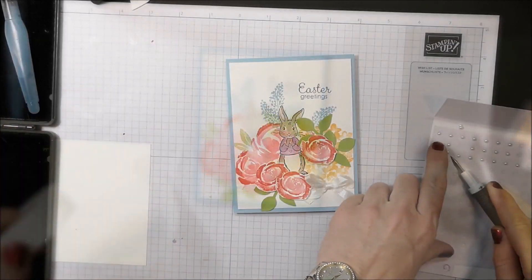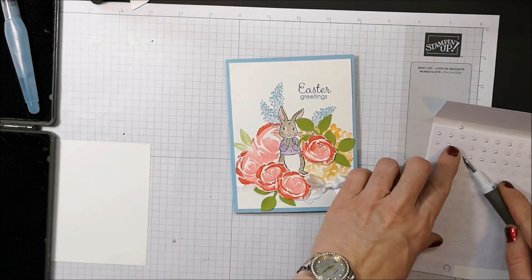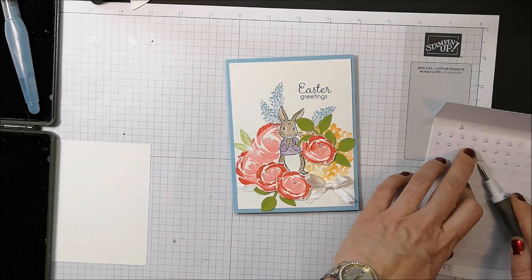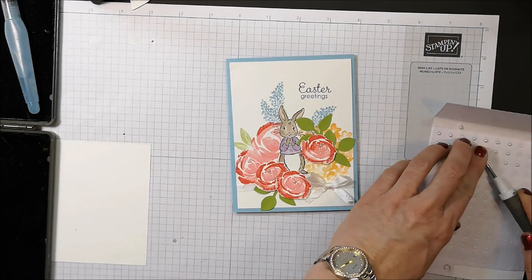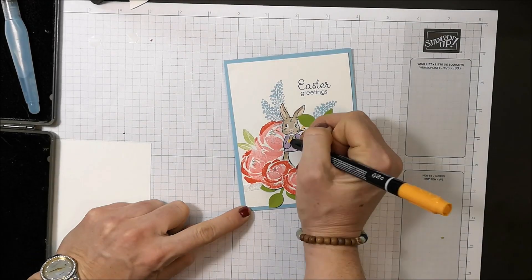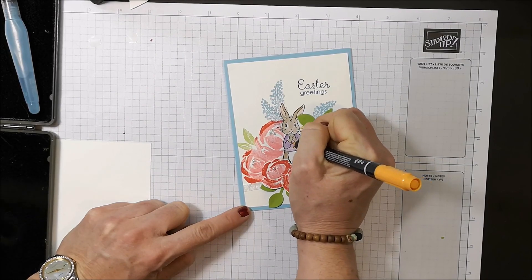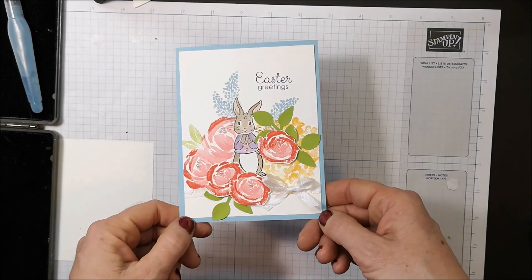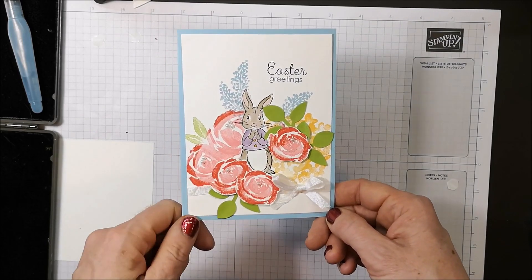To finish the card I'm just going to put some pearls on the flowers. Now I'm taking my Mango Medley marker and coloring in the little buttons. There's my finished card with the rock and roll technique and of course a little masking with the bunny!